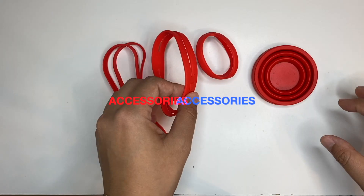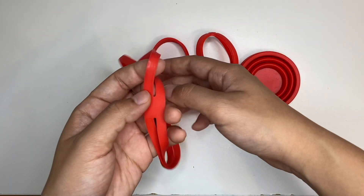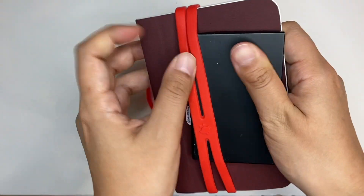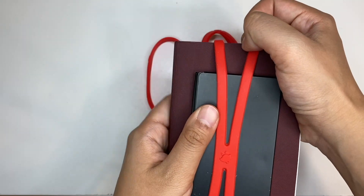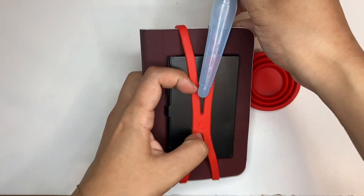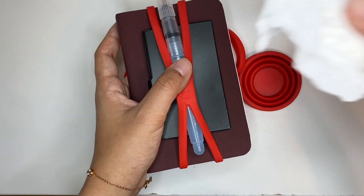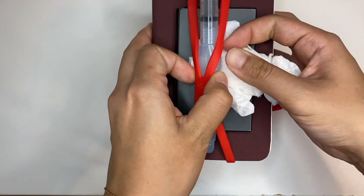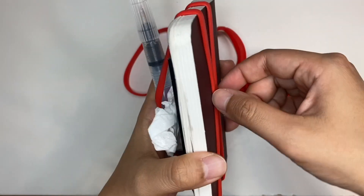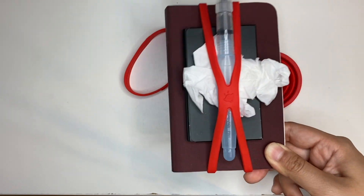Other accessories I've picked up from the Art Toolkit website are these cross bands, which I use when I take my sketchbook out. I put my palette here, and if I'm using a water brush I just clip it in like so, and if I need a tissue or something similar I'll just clip it in there. This is how I carry my sketchbooks around — it's really secure, and when I carry it around nothing ever loses its place.